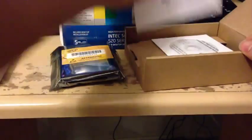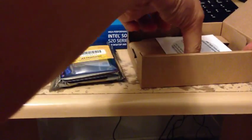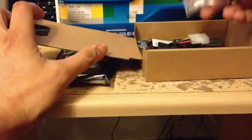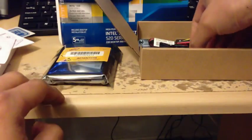Then we have a little installation manual — looks like installation drivers. Open this up here. And what do we get? We get some screws. This looks pretty cool. Then we got a SATA cable.